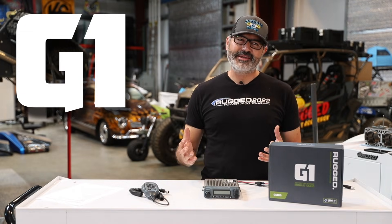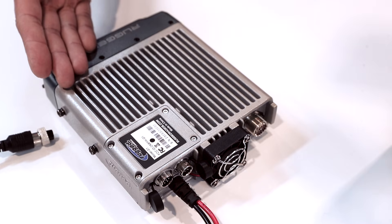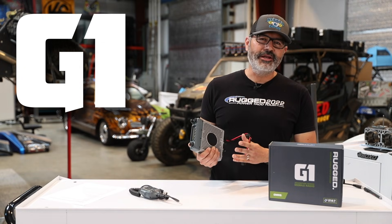The G1 is waterproof, it's easy to use, it's compatible with any GMRS or FRS radio whether it's Rugged or any other brand, and it's feature packed. The G1 is built in an IP67 waterproof housing and our RFI reflective aluminum chassis, plus it's got a downward firing speaker for great audio.